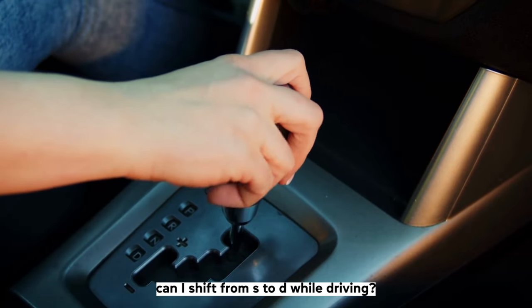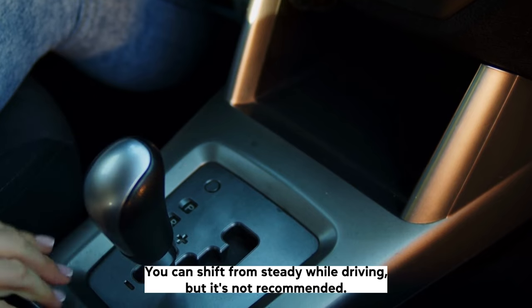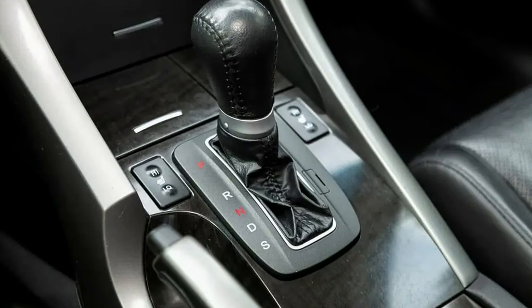Can I shift from S to D while driving? You can shift from S to D while driving, but it's not recommended. The transmission will automatically switch to the appropriate gear.